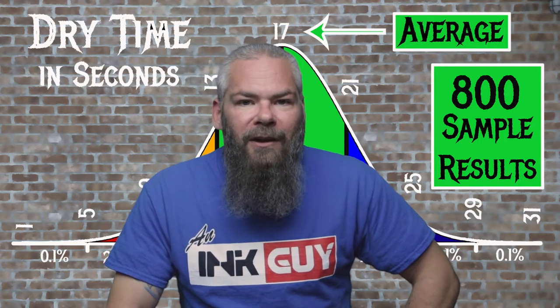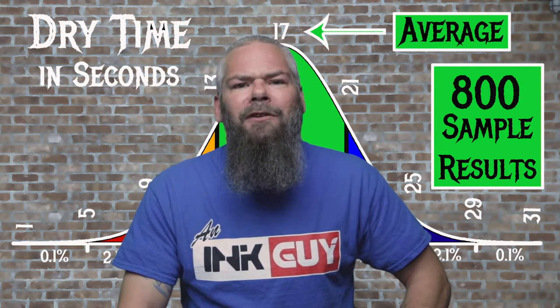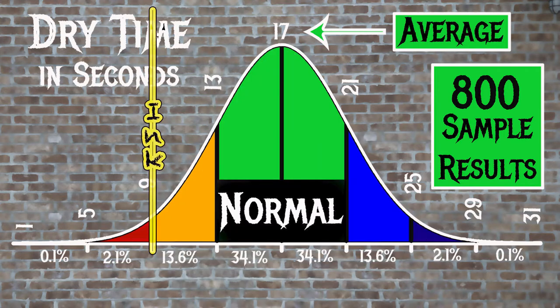For the inks tested, the average dry time was 17 seconds and the realm of normal was 13 to 21 seconds. Diamine's Golden Sands has an average dry time of 9 seconds, making this a pretty fast drying ink.